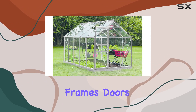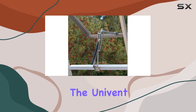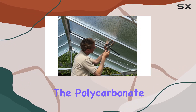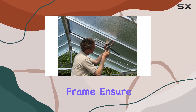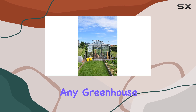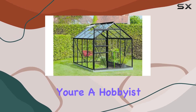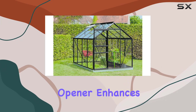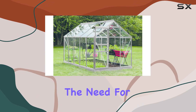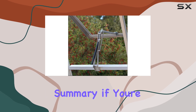Ideal for cold frames, doors, vents, and windows, the UniVent Automatic Vent Opener combines durability with functionality. The polycarbonate cover and aluminum frame ensure longevity, making it a reliable investment for any greenhouse setup. Whether you're a hobbyist or a serious gardener, this opener enhances ventilation effortlessly, adapting to changing environmental conditions without the need for manual adjustments.